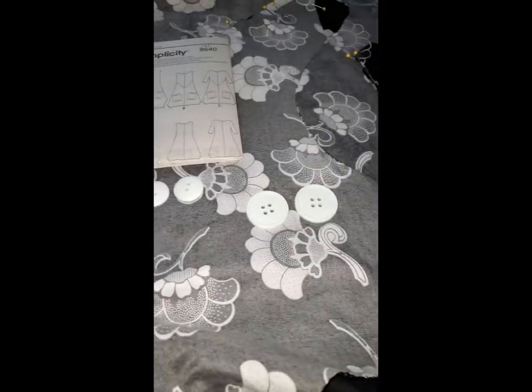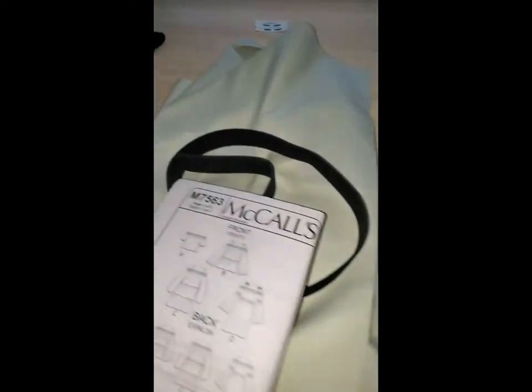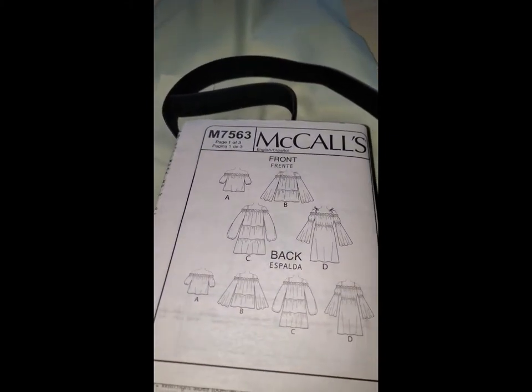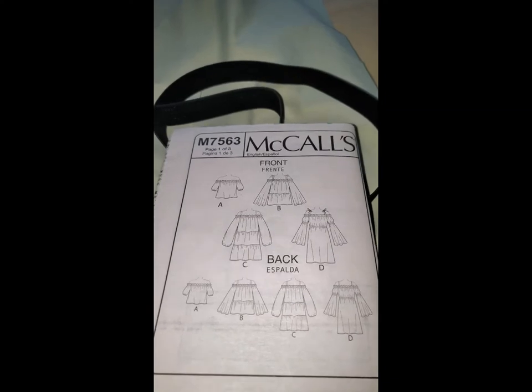The only extra thing you're going to need is two one-inch buttons. I chose three styles because I don't know which one I want — this one is an inch and a half while these are an inch. My next one is McCall's M7563 and I will be making view B.